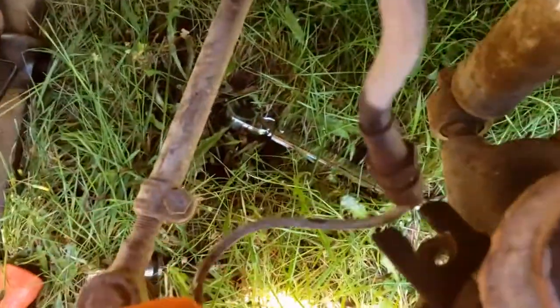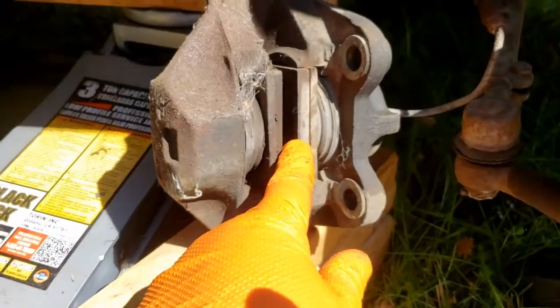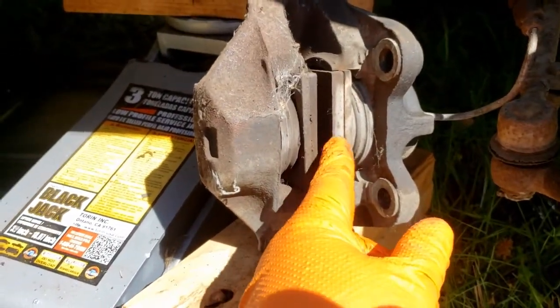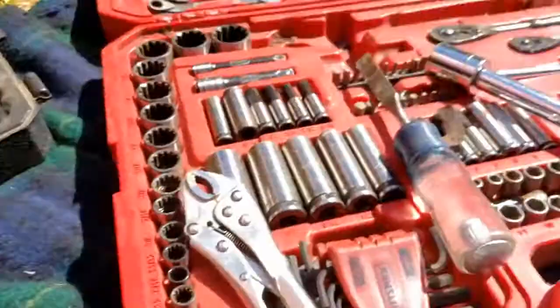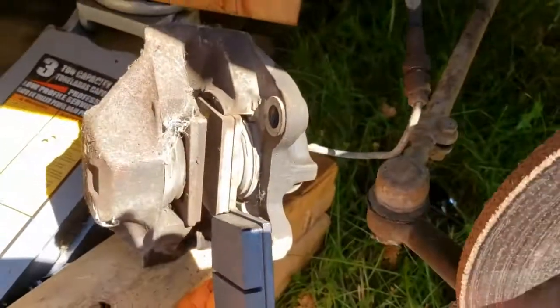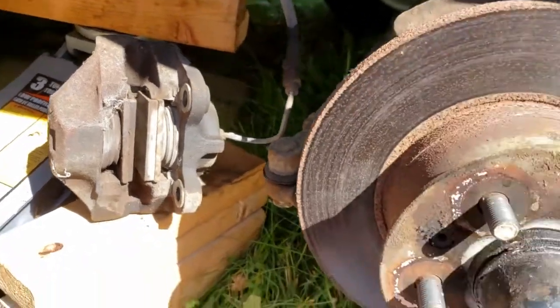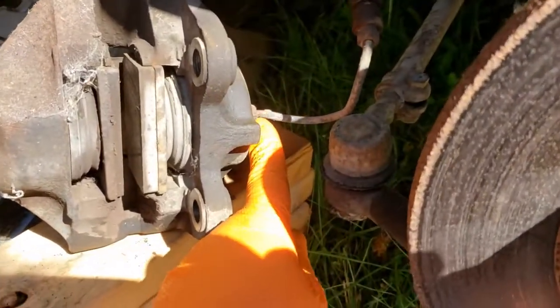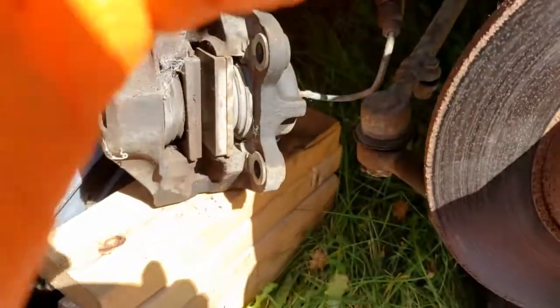Both bolts are off. The caliper will slide off — there's our caliper off. You can kind of see that the thickness isn't too bad on these; it's about half down from where it would be on the stock ones. Comparatively you can kind of see the thickness. So now we're just going to undo this here and then slip our new caliper in place.